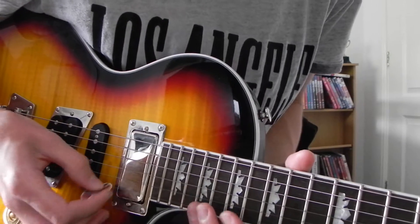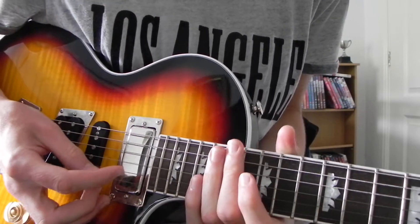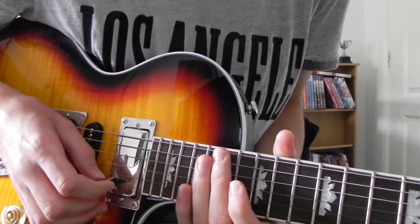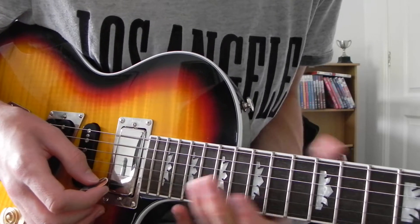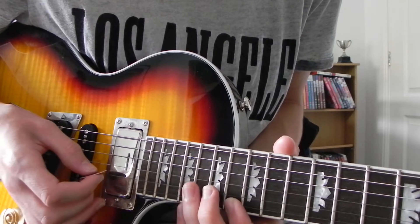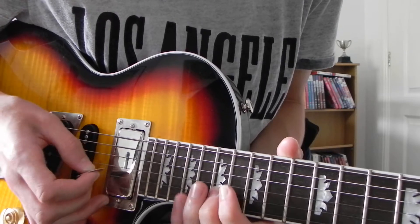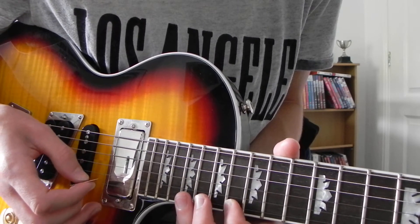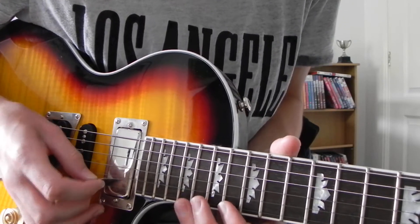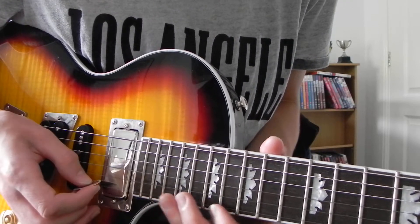The next bit goes like this. You've just done this. 19th fret on the E string — I'd recommend your 3rd finger for this. 16th fret. 17th fret on the B. Then 16th on the E. 19th. Back to the 16th. Jump up to the 21st. 16th.